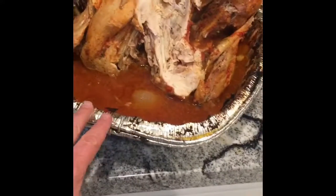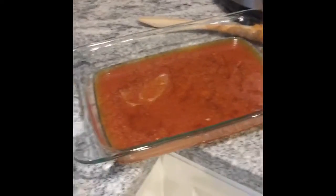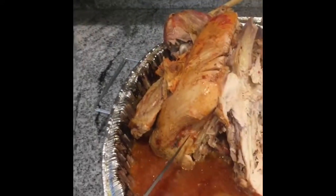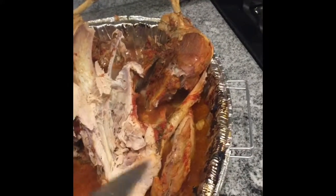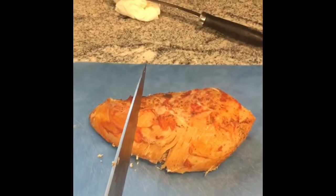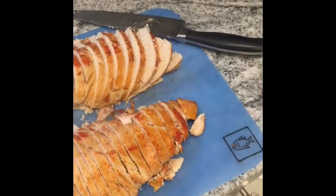My process is I get a pan — could be a disposable one — and I take some of the phenomenal juice out of here so as I cut the turkey I can put it right back in some juice and let it continue to marinate. To take off the breast, cut down this direction and it will pretty much just fall right off the bone. Then you make a horizontal cut and the whole breast falls off. Cut against the grain so you have nice pieces.